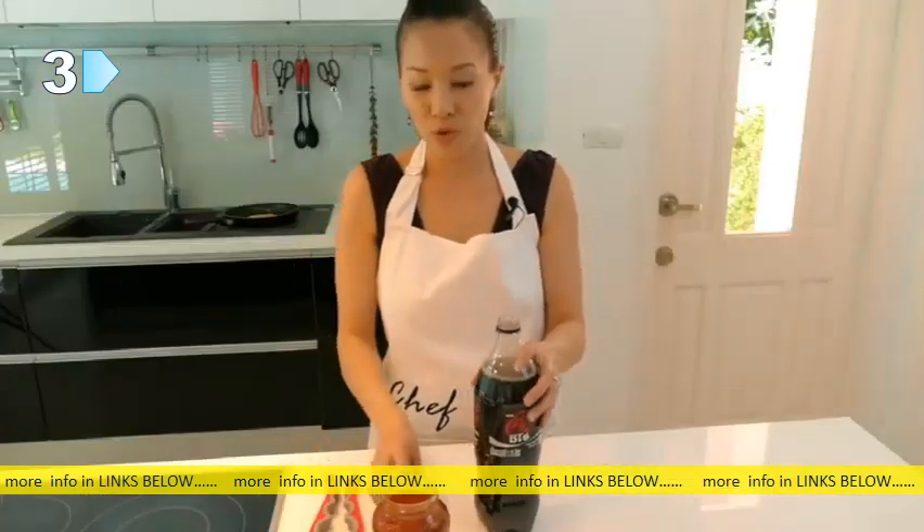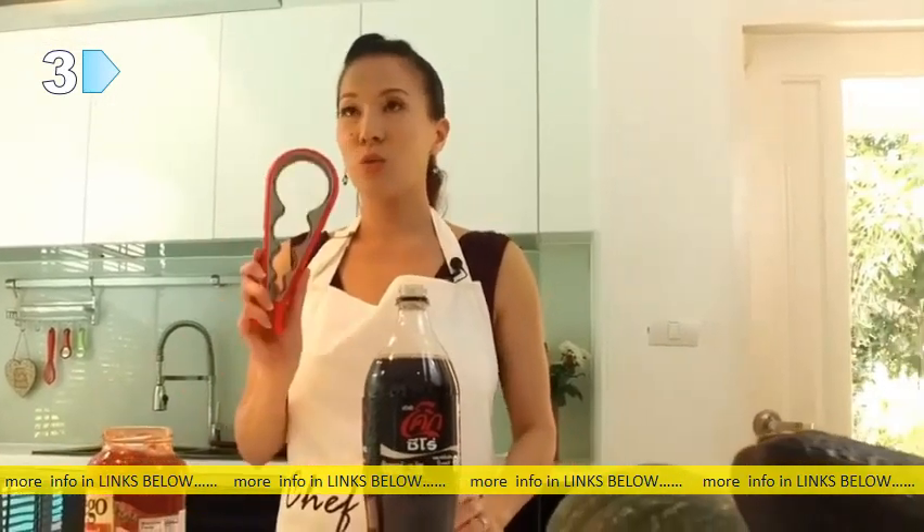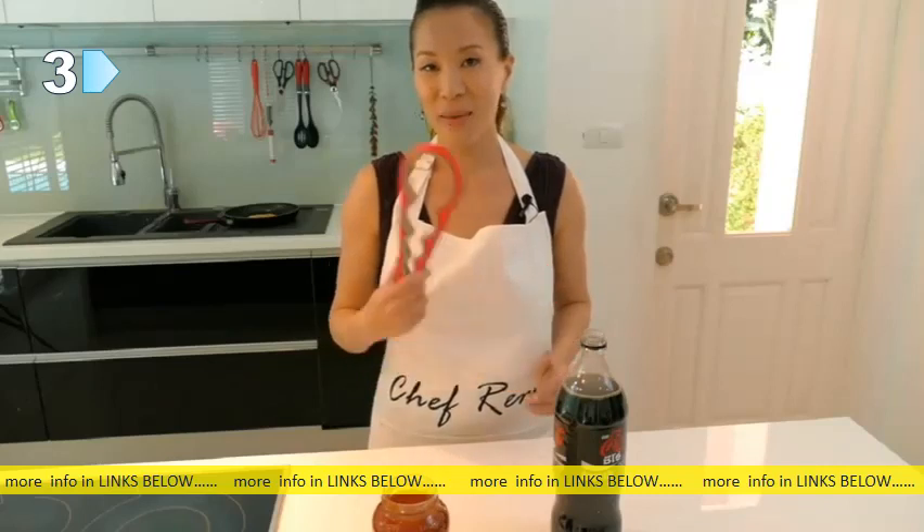So if you have any arthritis problems, or things like tennis elbow, this would be a very, very great and easy tool for you to use. So make sure you go to the website — it makes cooking easier.